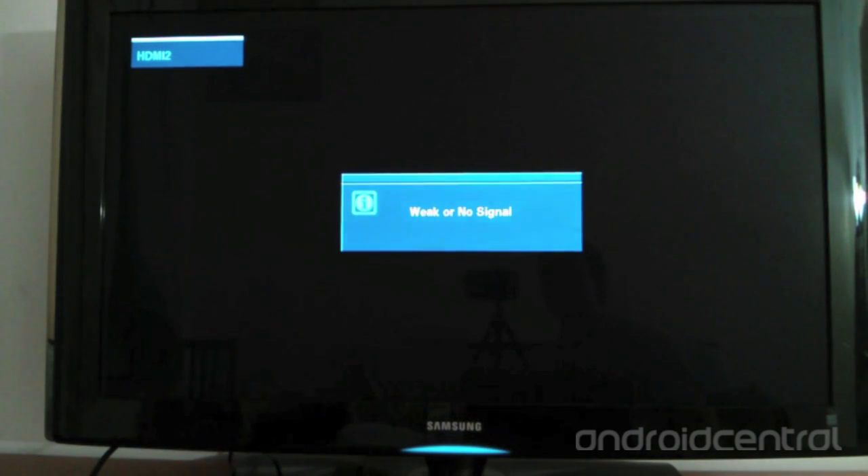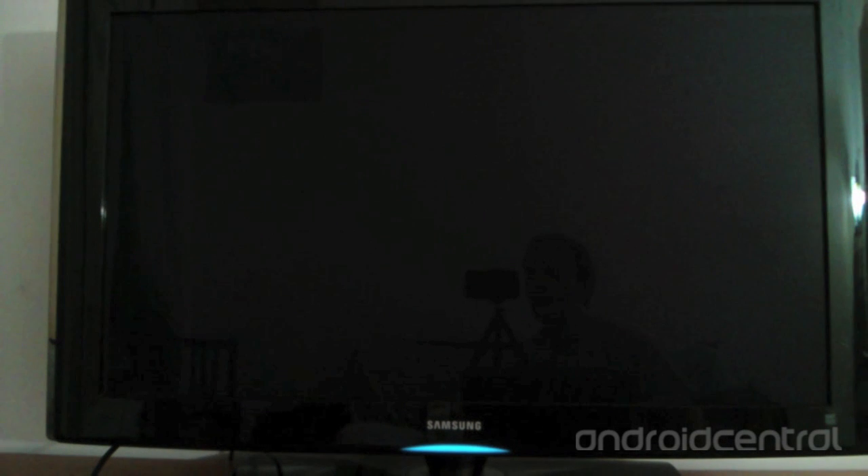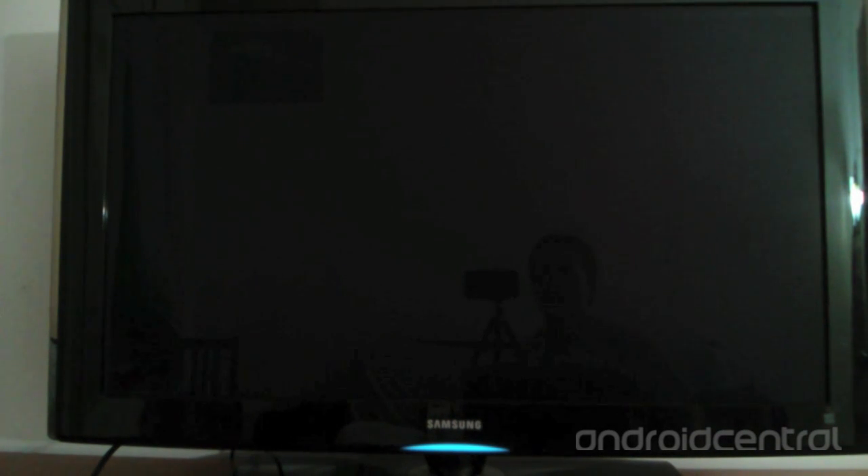This is the OUYA connected to my 40-inch Samsung TV. I'm booting it up now. You can see the boot animation starts with a small U, and it only takes a few seconds to boot up — it's very quick. Holding down the button for five seconds will shut it down and it will have to boot back up, or it can also go into sleep mode.